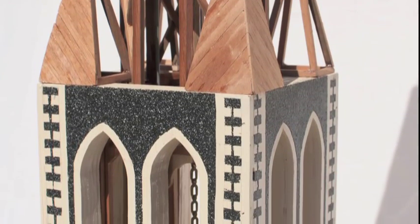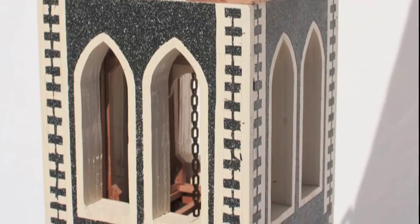Alternately, the bell level facade could depart from the original, perhaps including Maori or other New Zealand motifs.